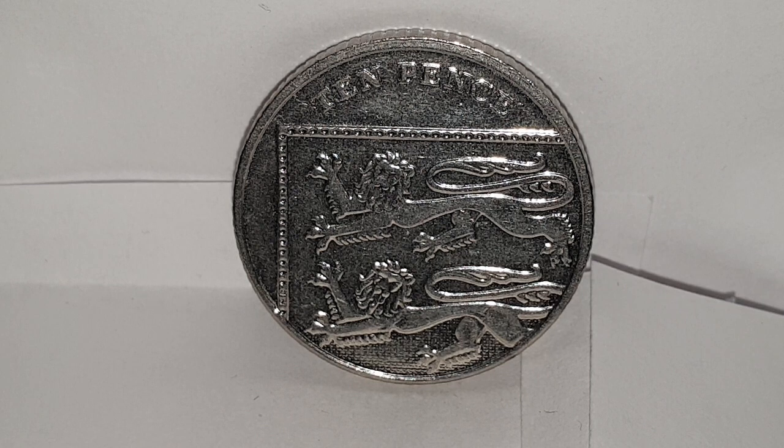I'm going to turn the coin over to show the reverse side. Now you can see the reverse side of the coin. This design is used from 2008 to 2015, engraved by Matthew Dent. It's the upper left section of the Royal Shield and it's part of a jigsaw.